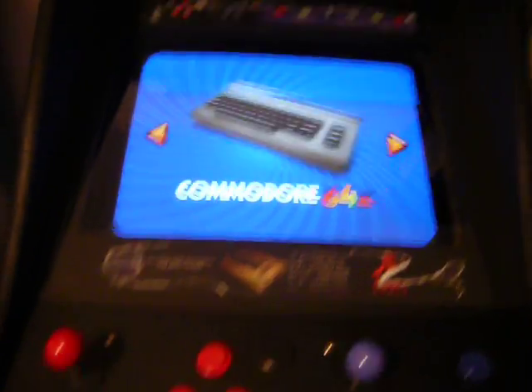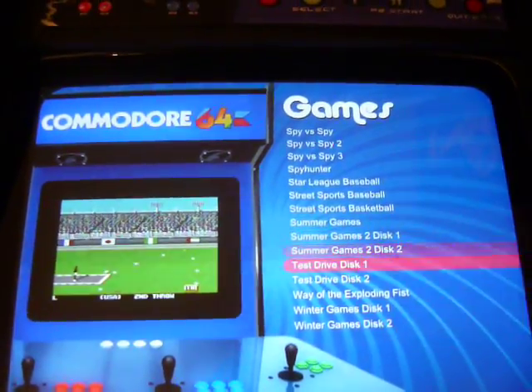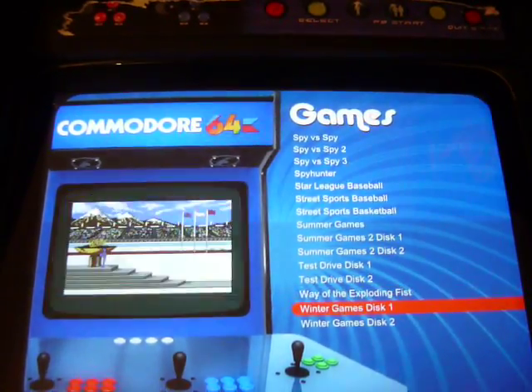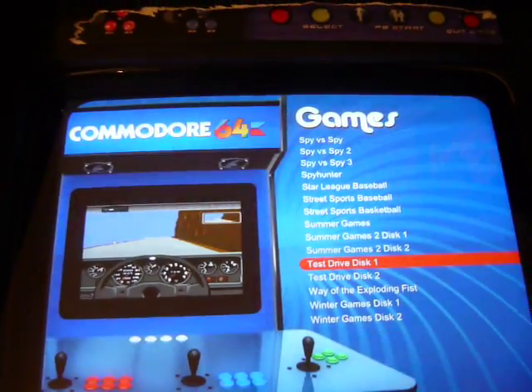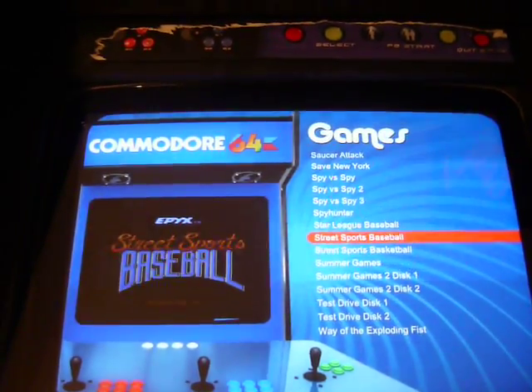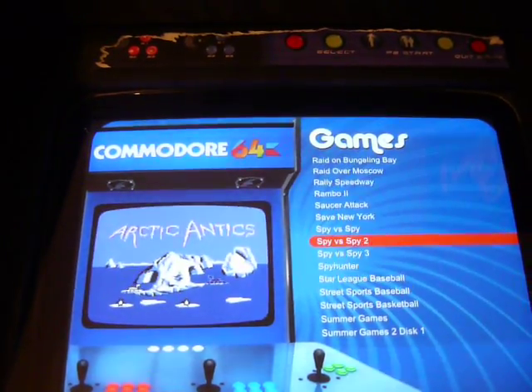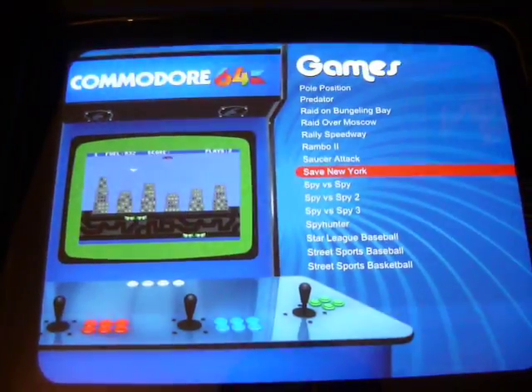I'll just show you Commodore 64. There are core games in here — Summer Games — all work really well. They're all configured so if you've got multiple discs you can press Alt+N or a combo key like that and it automatically changes to the second or third disc. And Atari 2600 is a no-brainer, that's pretty easy to configure.